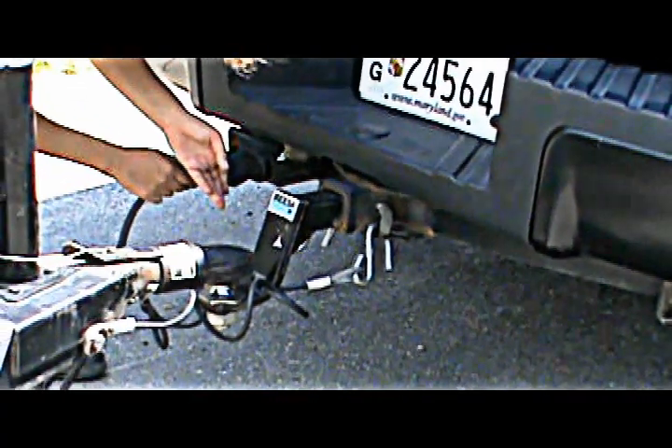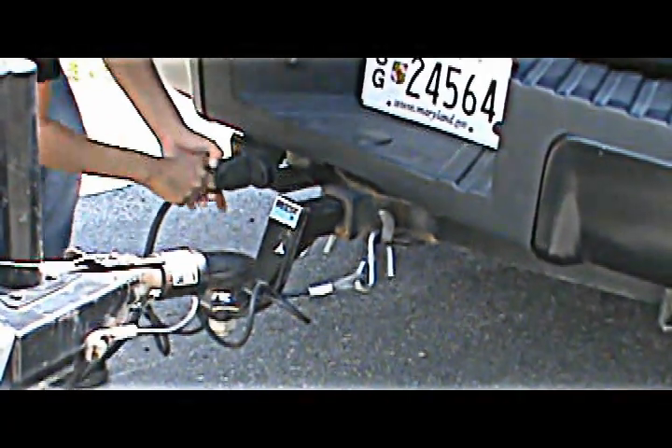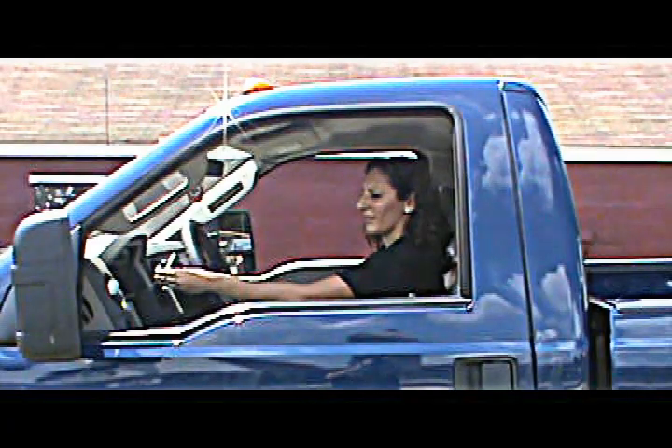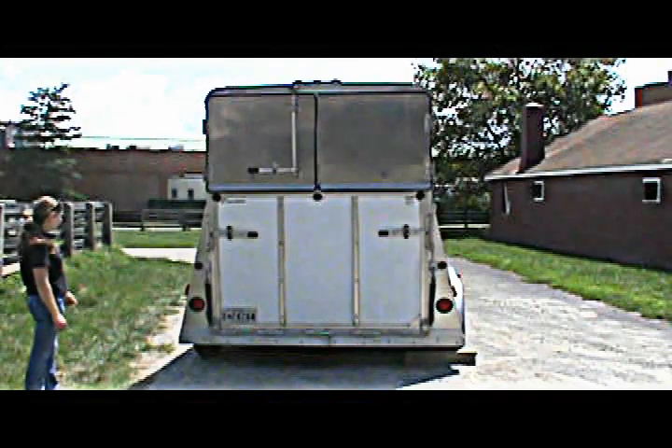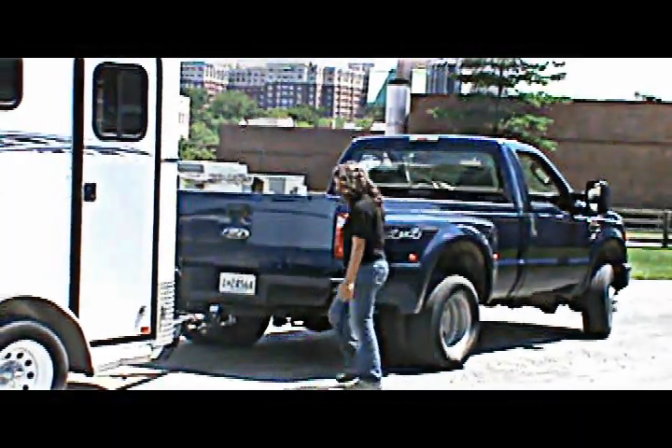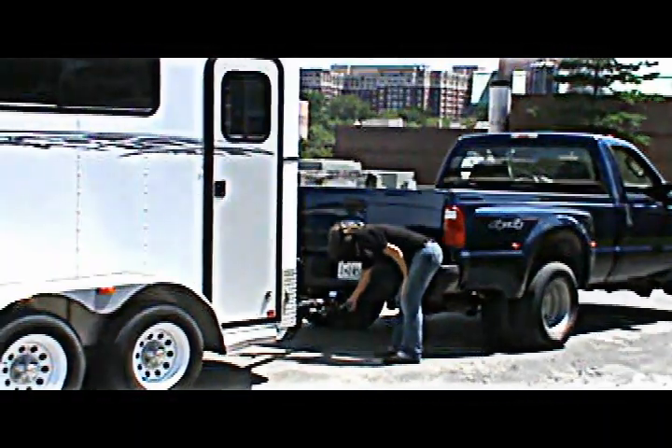Finally, plug in the electrical cable. Be sure to check that the tail lights and brake lights are working properly. And always do a final safety check of the entire rig before loading horses.